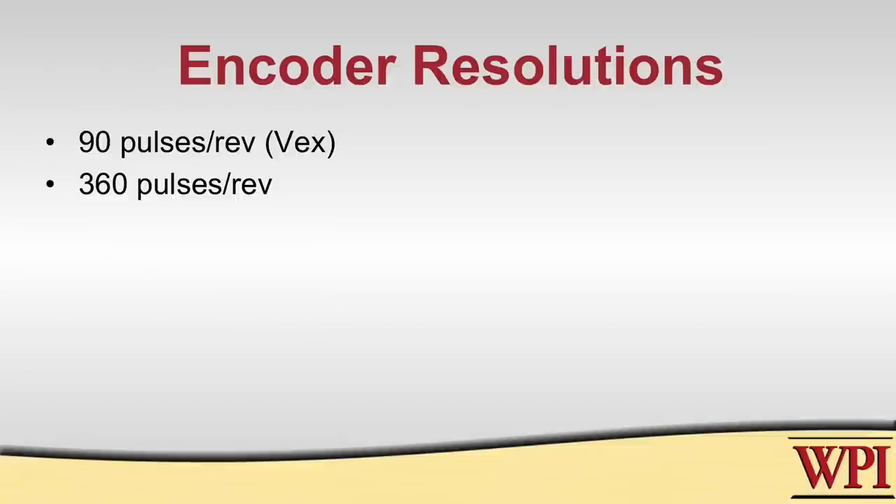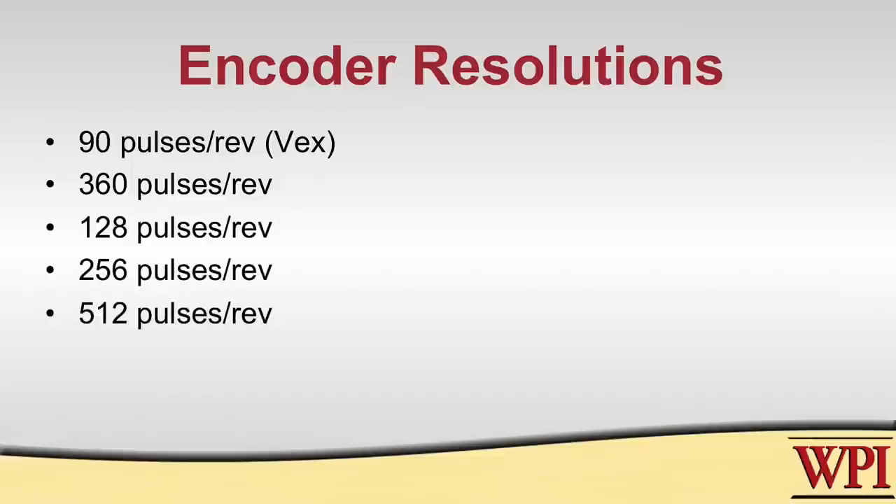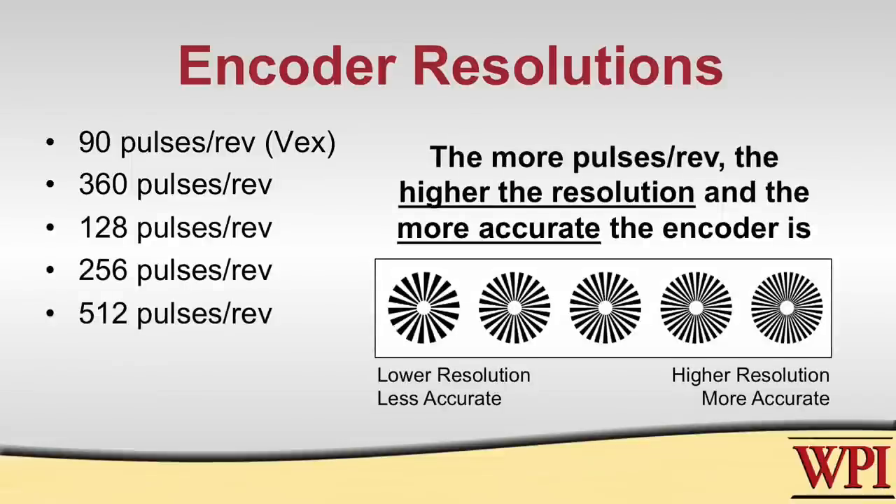Other encoders will have powers of two as the number of pulses per revolution: 128, 256, 512. The more pulses that you have per revolution, the better the resolution of the encoder, and generally better resolution is something that you want.